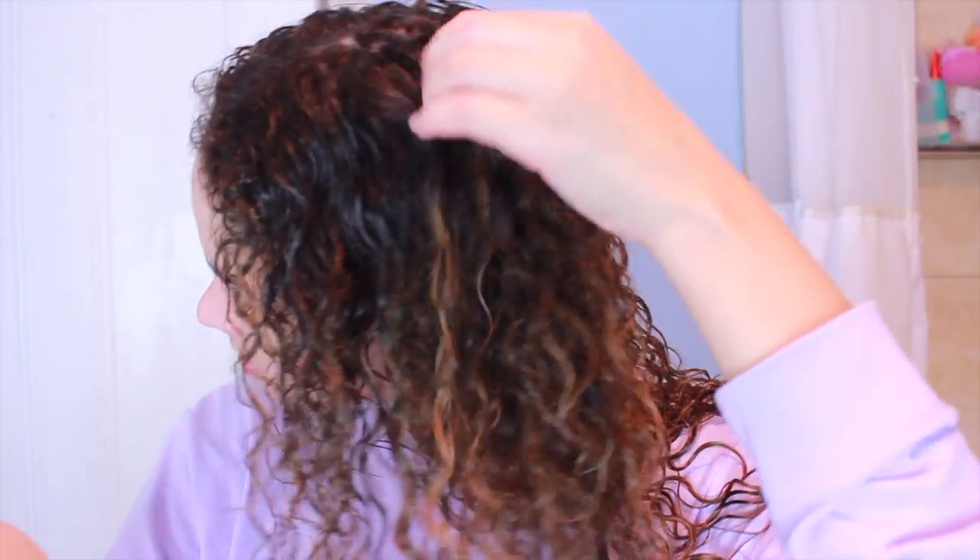Sometimes I also use the DevaCurl Wave Maker — it's for texture and definition. When I want really defined curls or when I get frizzy around my hairline, I take a dime-size amount, smush it between my hands, scrunch it in, and then take little pieces and twist them. Twisting is always good — it encourages the curl to go in the right direction. You can also use this if you like to diffuse your hair, though I usually air dry.